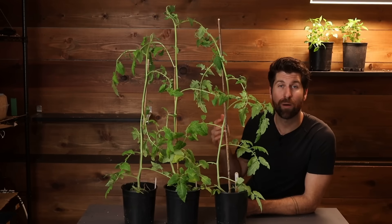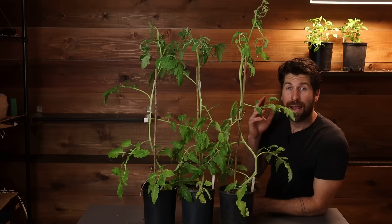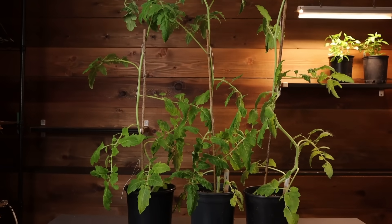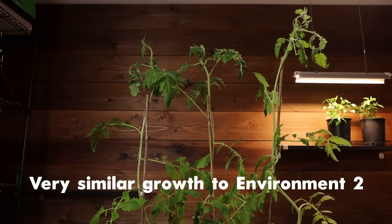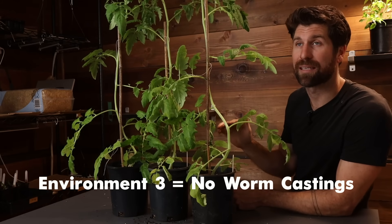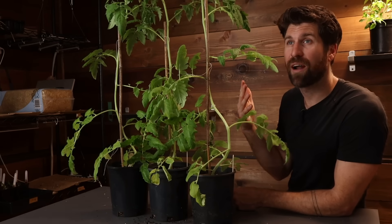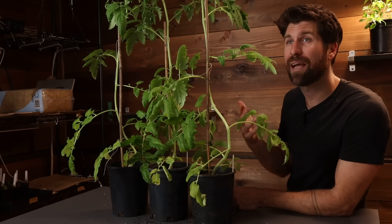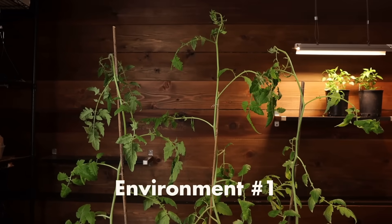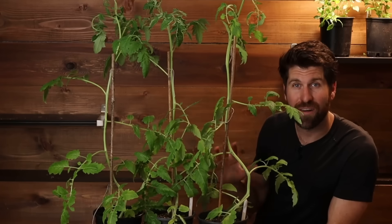Let's move on to environment number three where I'm trying my new seedling mix: 66% pro mix and 33% compost. Just like environment two these are way outgrowing the three inch seed cells, and I would say they're actually at a very similar place to environment number two. The key difference between those two environments is that this one does not have any worm castings. The question is whether having 33% compost is actually providing all the nutrition, microbial life, bacteria and enzymes that tomatoes need to thrive. We'll see if there's any difference in weight when we pop them onto the scale.